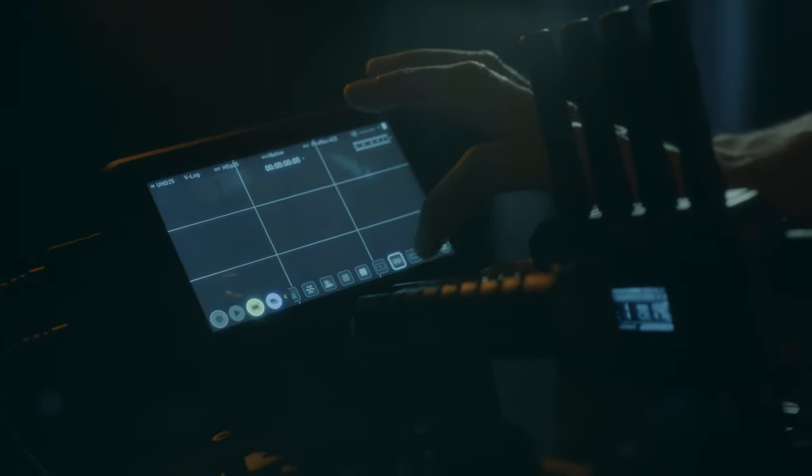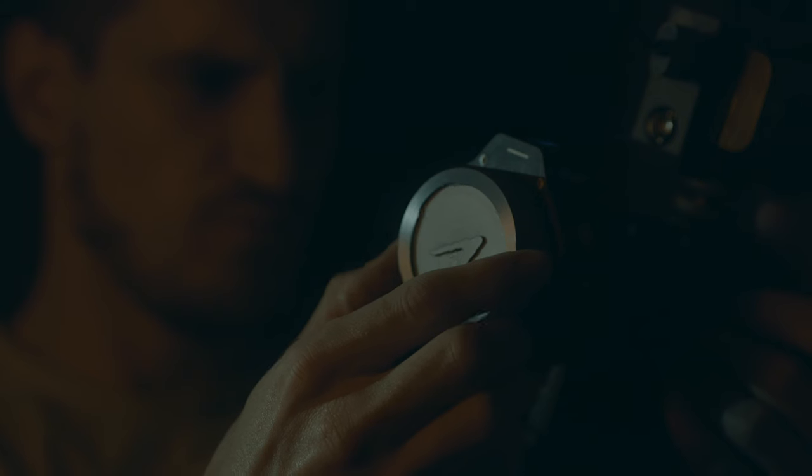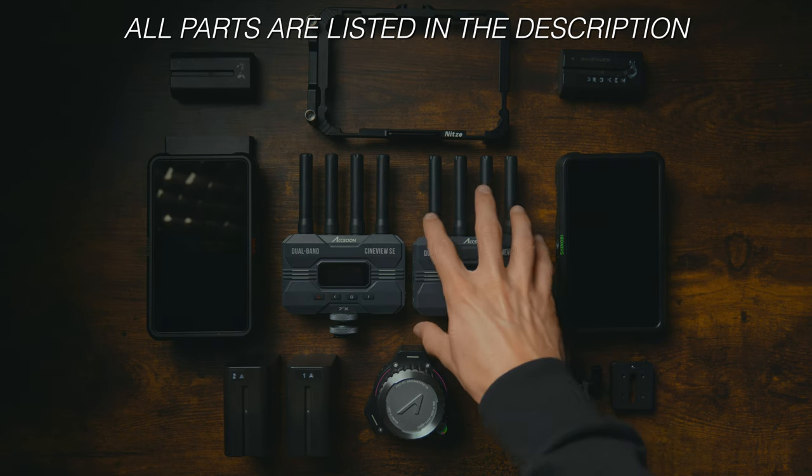There've also been times where I'm filming myself and need to make sure I'm in focus, but because the camera's so far away I have to keep going back and forth, changing it slightly, then checking — it's a nightmare. Being able to hold the focus wheel while the camera's on the other side of the room is a game changer. So as you can see, a wireless system isn't just good for big crews; it can really come in handy for solo shooters in a variety of scenarios.